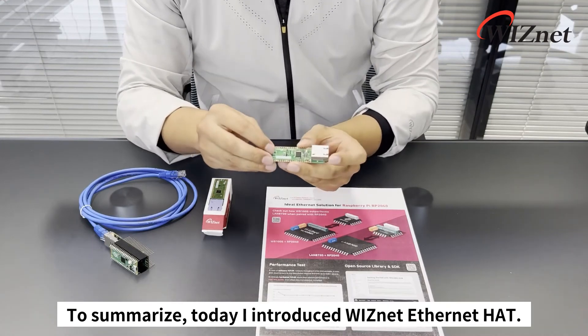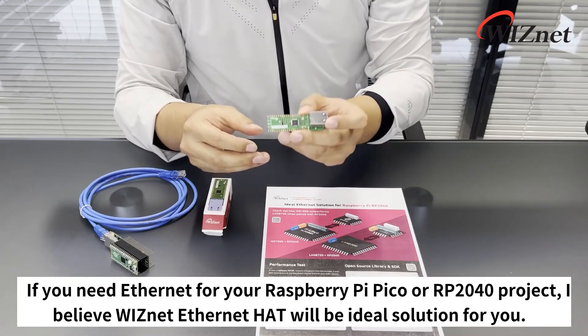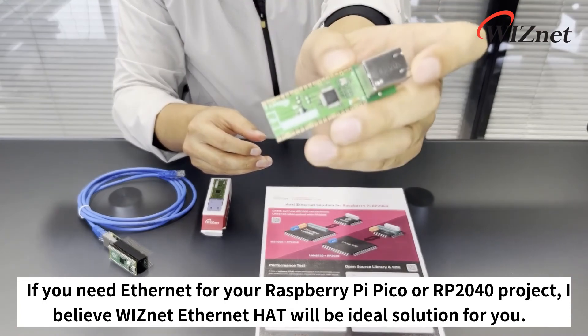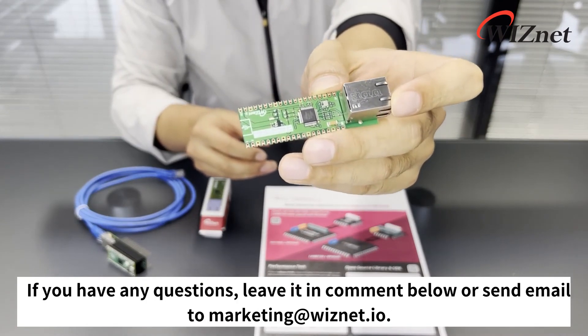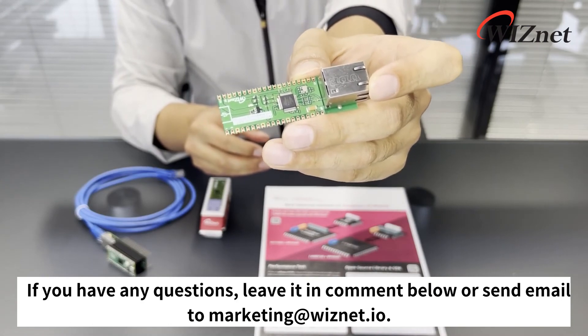To summarize, today I introduced the Wisnet Ethernet Hat. If you need Ethernet for your Raspberry Pi Pico or RP2040 projects, I believe the Wisnet Ethernet Hat would be an ideal solution for you. If you have any questions, leave them in the comments below or send an email to marketing@wisnet.io. Thank you.